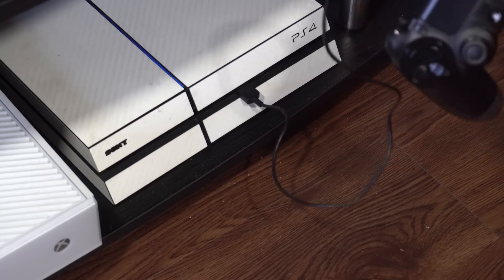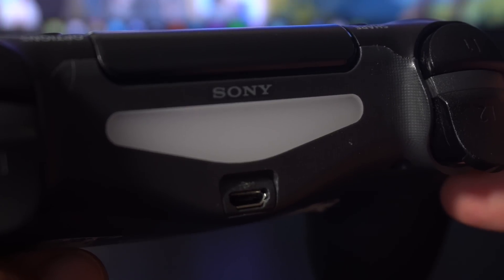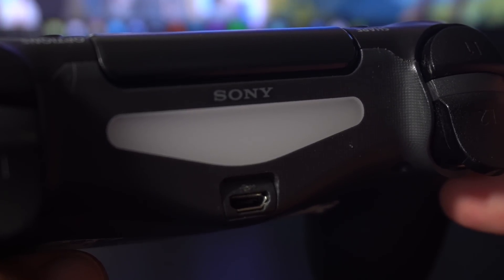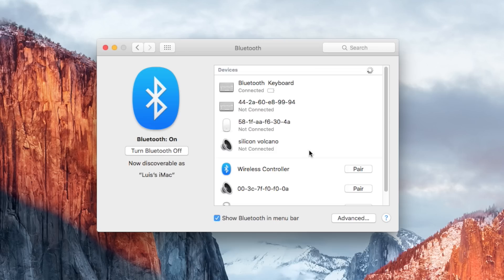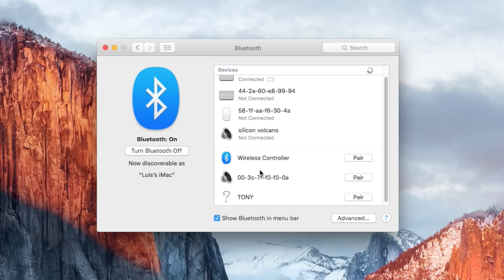Now I'm going to show you how to do this on a Mac, which is even easier than PC. Just hold the PlayStation and Share buttons until the light bar flashes. Once it's flashing, go to your Mac's Bluetooth settings, pair the controller, and literally that's it — you don't have to use any other input method at all. Just open up a game and start playing.